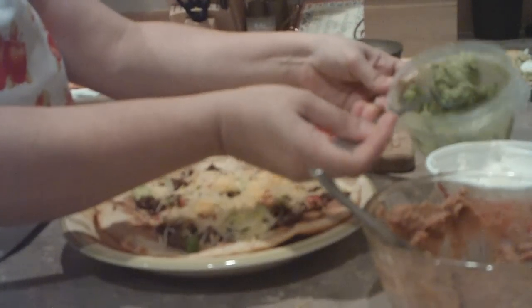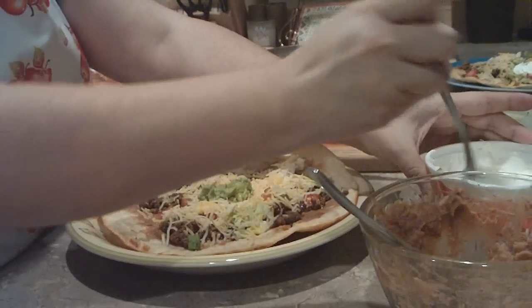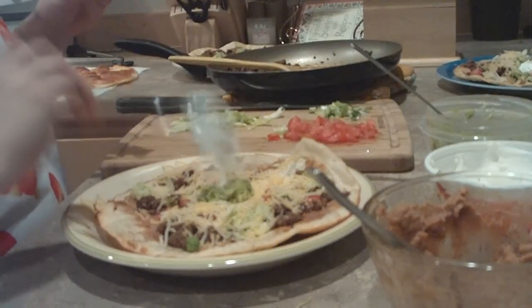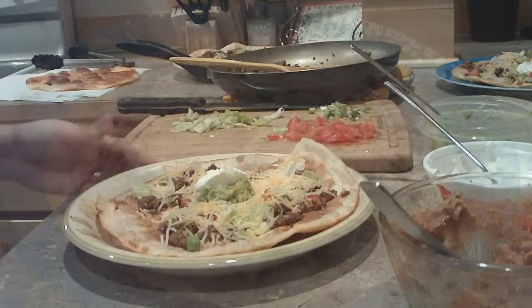Top it with a little bit of guacamole and sour cream. This also goes good with salsa, which is optional.